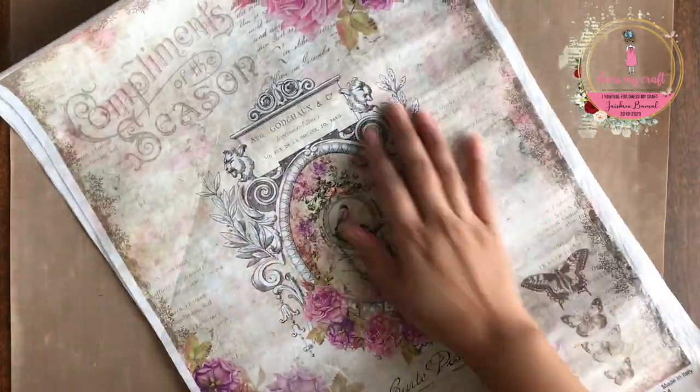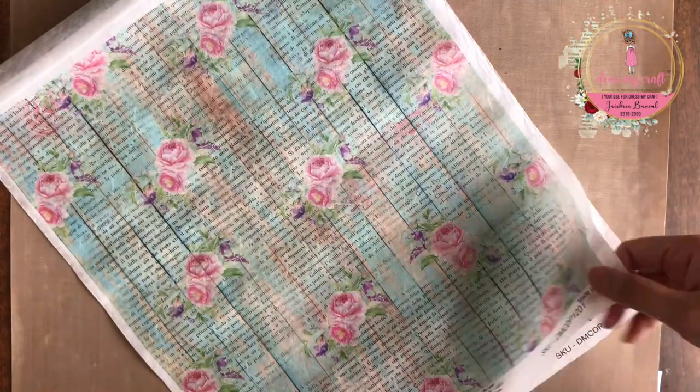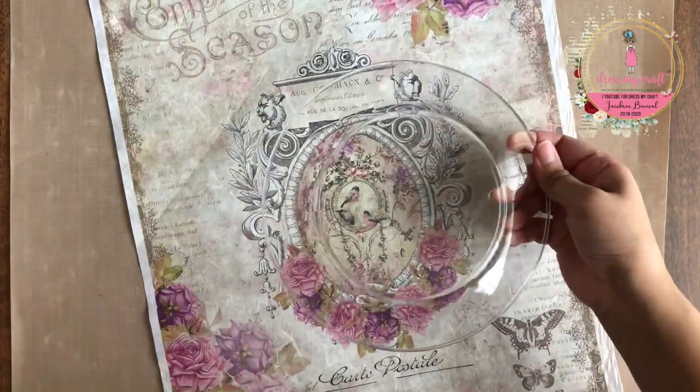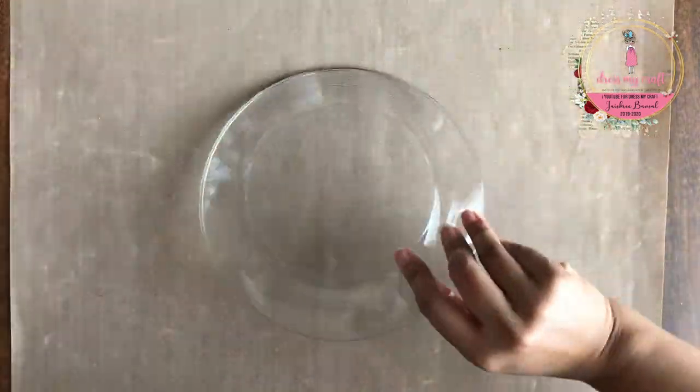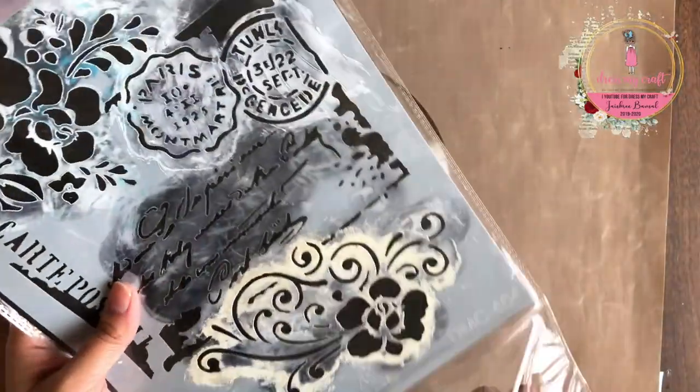Here I have these beautiful rice papers which are made in Italy by dressmycraft. These sheets are A3 in size and of 30 gsm. They are perfect for decoupage on any surface, be it MDF, glass, plastic, ceramic and much more. You can even do art journaling with these papers.